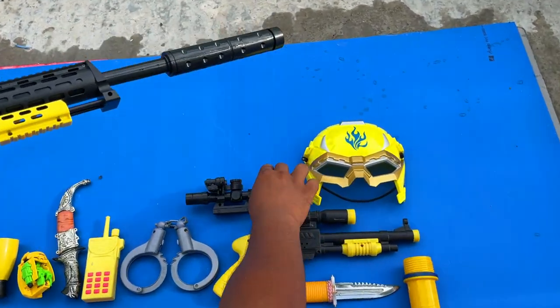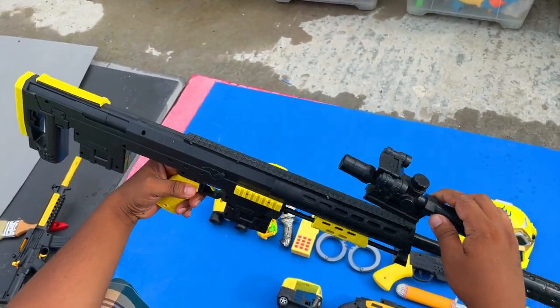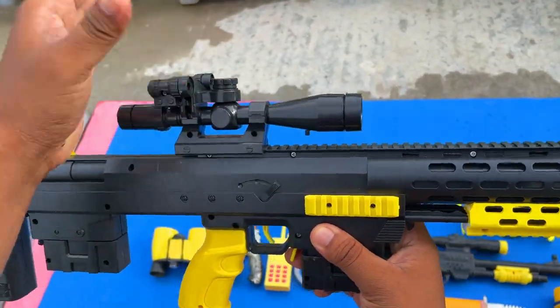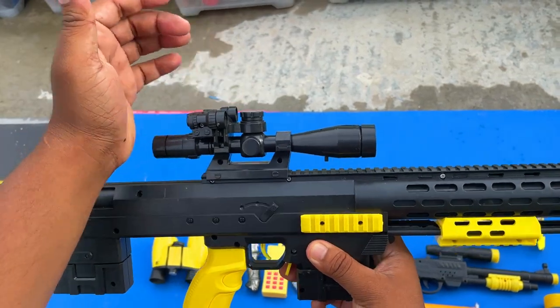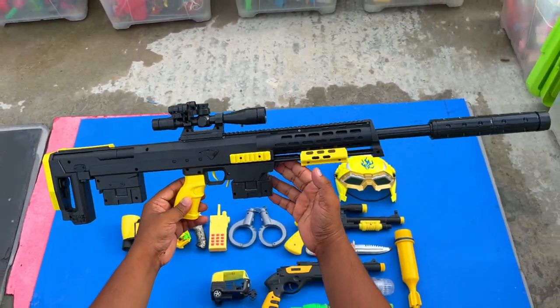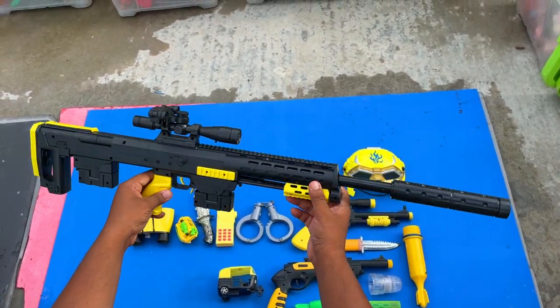And it's a scope. So guys, let's attach the scope. Wow, look guys — a beautiful sniper rifle, I guess. Yes, it's a sniper rifle.